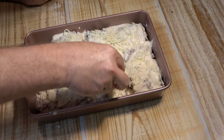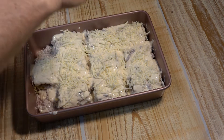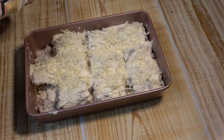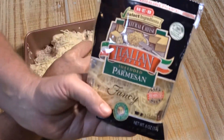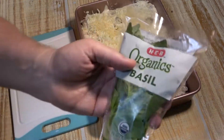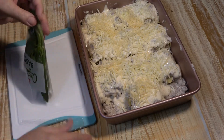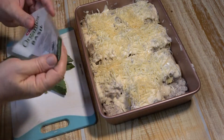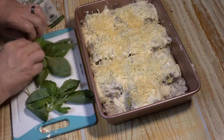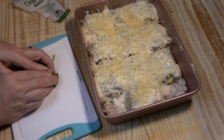My personal favorite cheese of all is sharp cheddar, but this is Italian so I'm keeping it Italian. After the mozzarella, we're going to really get Italian and add parmesan — dump the whole package out. Then we're going to chop up some fresh basil, taking the fat stems out, and put it all over the top.